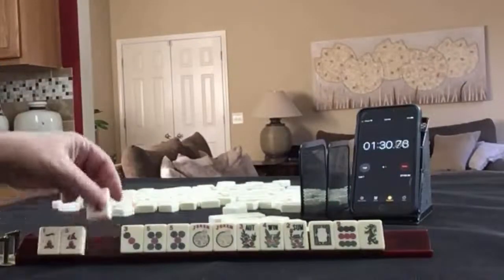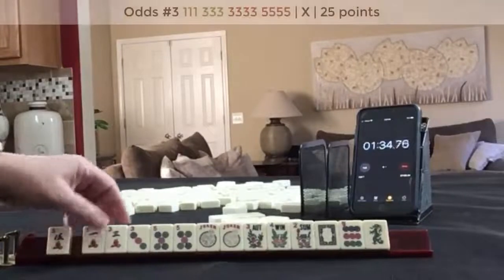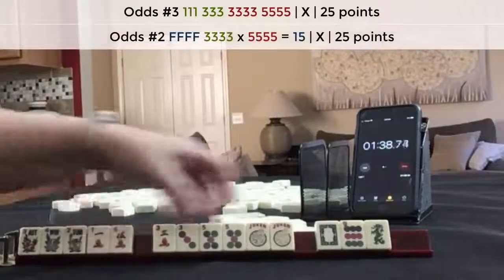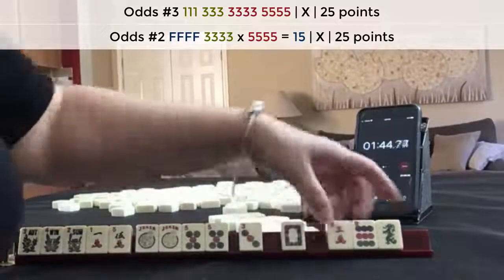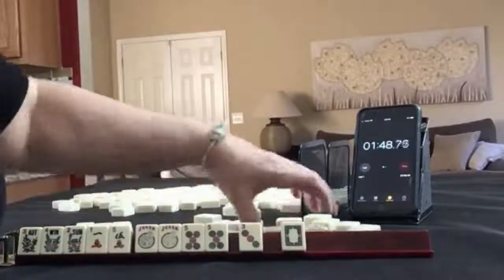Let's see — 1, 5. We need a three dot. 1, 3, 3, 5. Flowers. 1, 5 — this can be the three bam. So maybe we can let these go right here for optional. Optional cross, 3 tiles.